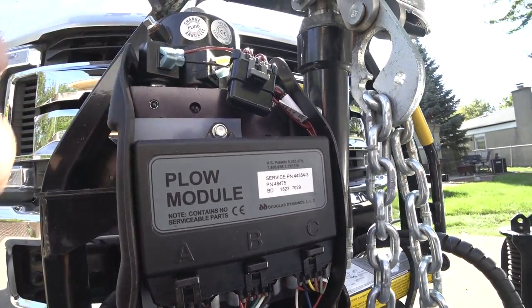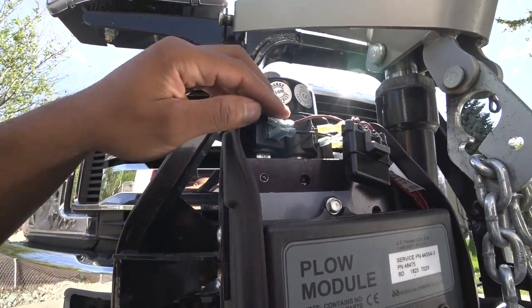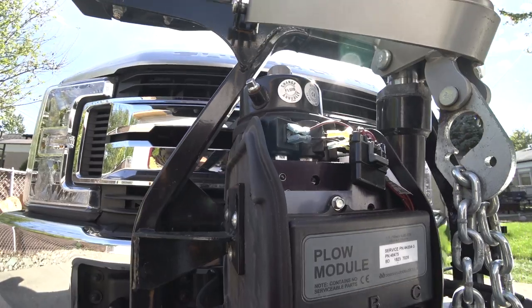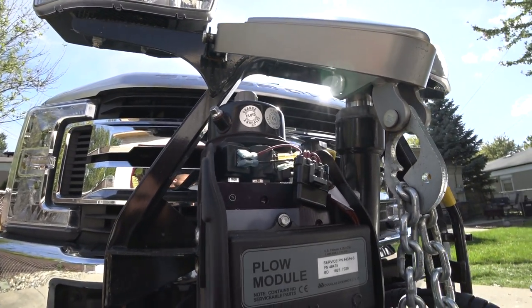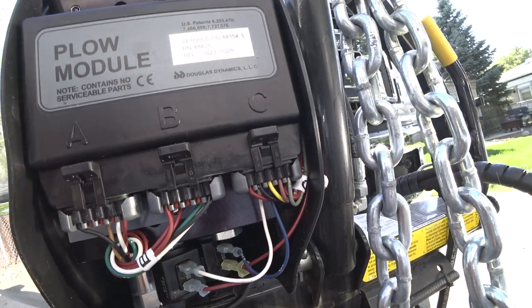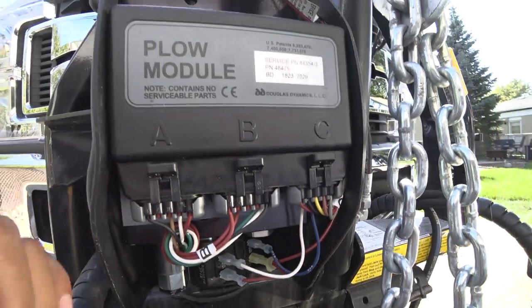The actual pump is solid aluminum, but this module is right on the front. It still works. This part looks bent, but it seems to be in okay shape even though the chain made that contact. It is what it is at this point — what can you do?